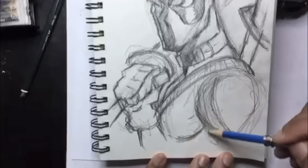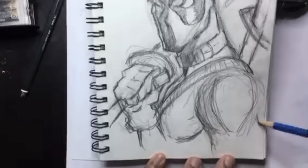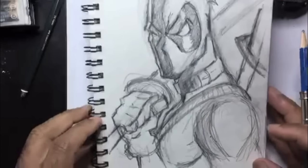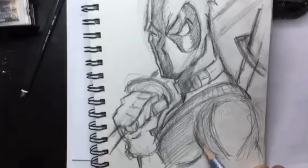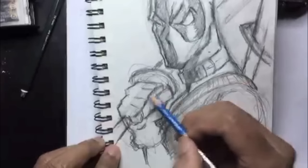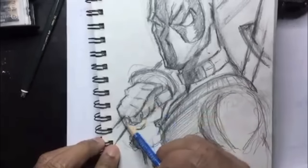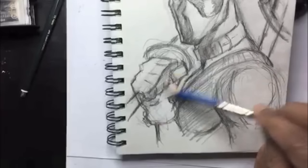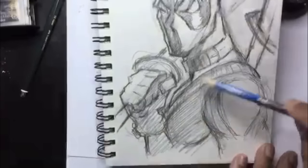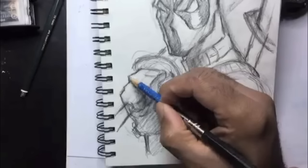Now it's time to put in some more shadow on his deltoid shoulder muscles, then define his pecs a little bit more, and get his triceps in there as well. We're also going to have his hand in shadow, and just darken in that whole lower part of the drawing.